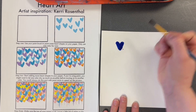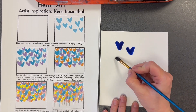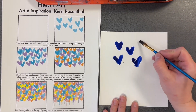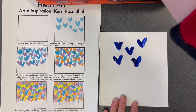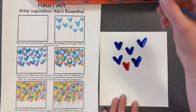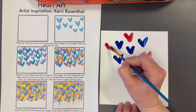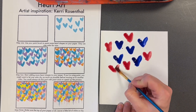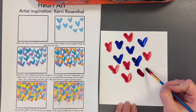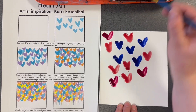Use your brush to make some hearts. Making hearts is pretty easy with your brush — you just need to go down on one side and down on the other. You don't even have to draw them first. Switch colors by washing off your brush and pick a new color. Add more hearts. If you notice, this artist has a ton of hearts in her art. Switch to another color.